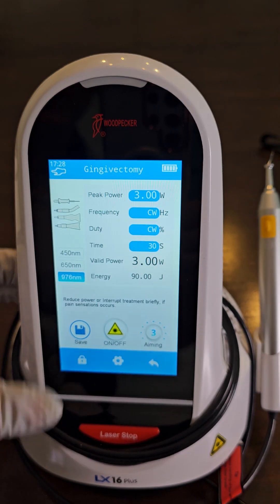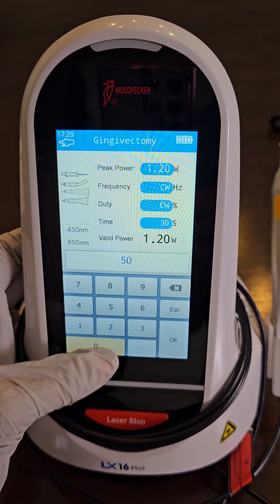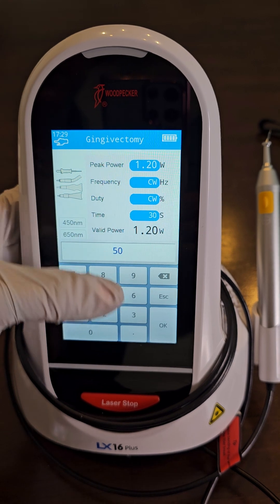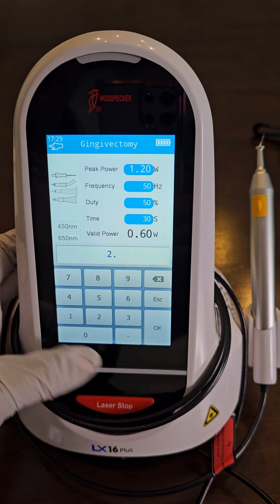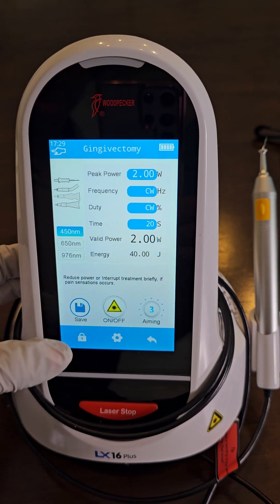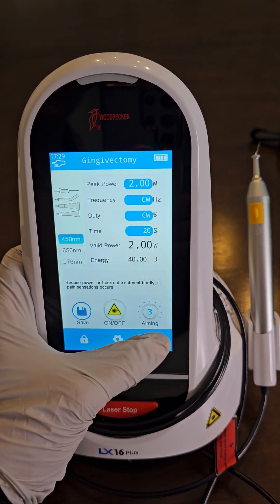For gingivectomy, enter the name and then set the power. We're going to do 2.0 watts, frequency at 50 Hertz, average power of 1 watt. We want to be on the 450 wavelength, aiming beam is on high, and we would save this. You would just go down the line for every dentist procedure.